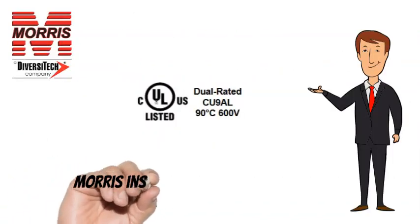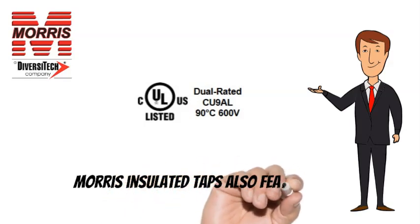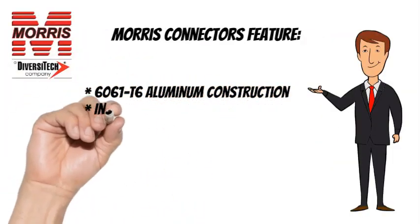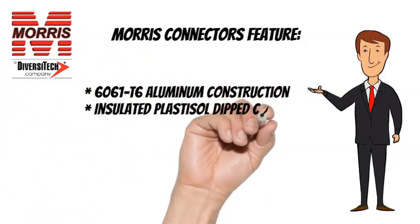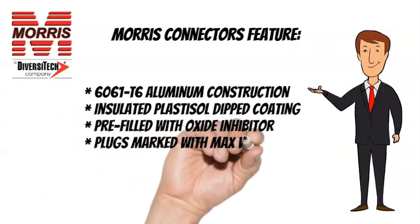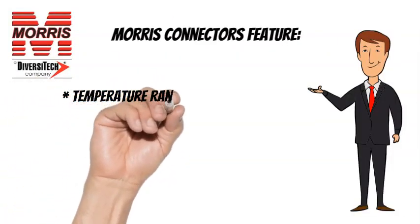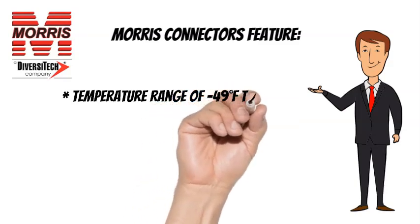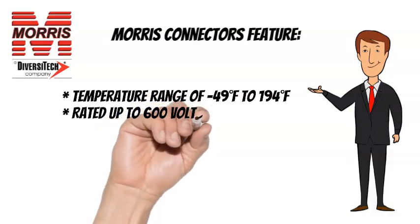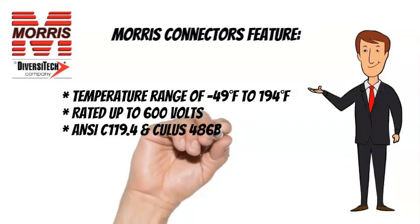Morris Insulated Taps are CULUS listed and also feature 6061T6 Aluminum Construction, Insulated Plastisol Dipped Coating, Pre-Filled with Oxide Inhibitor, and Plugs Marked with Max Wire Size. Temperature Range of minus 49 degrees Fahrenheit to 194 degrees Fahrenheit, Rated up to 600 Volts. ANSI C-119.4 and CULUS-486B listed.